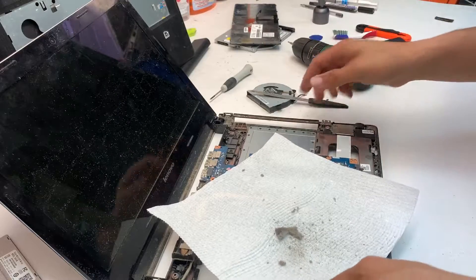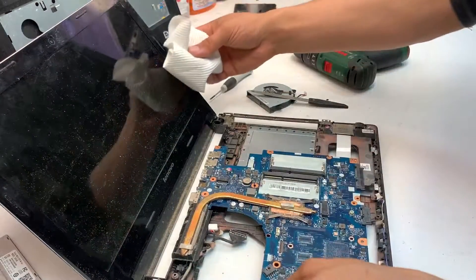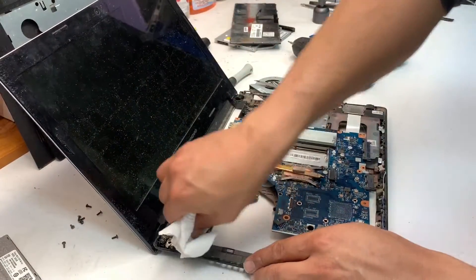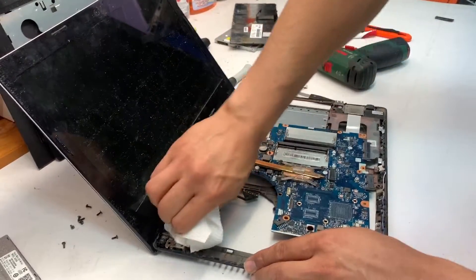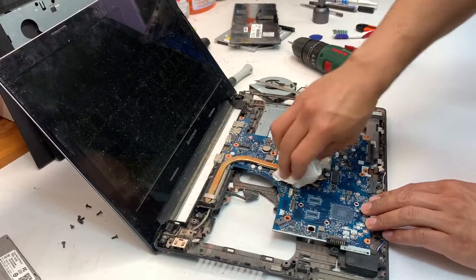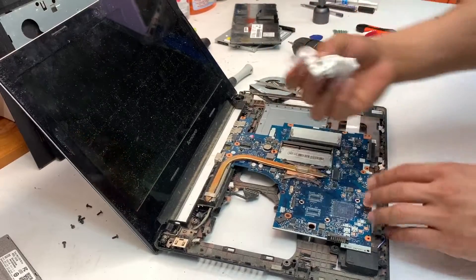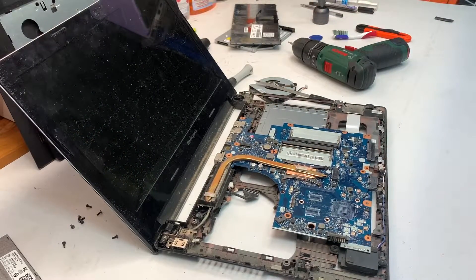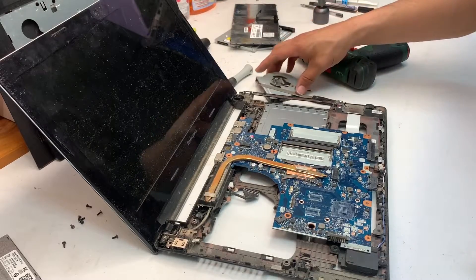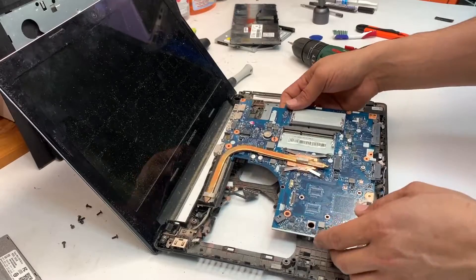Now the next stage — not always needed, but if you want to — you can replace the thermal paste under the heat sink. If the thermal paste is old and dried out, it doesn't allow good conductivity between the heat from the CPU and the heat sink, which causes heating issues on top of the clogged fan vents.